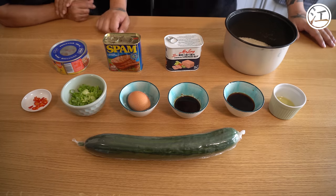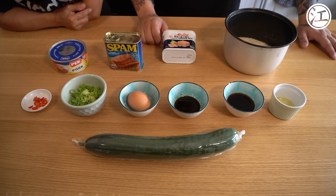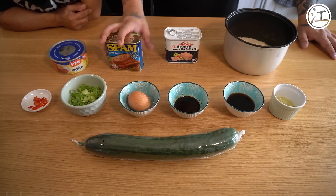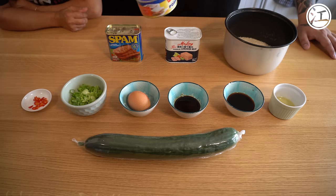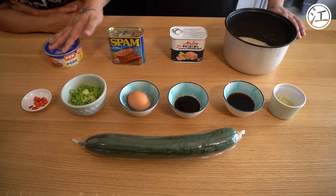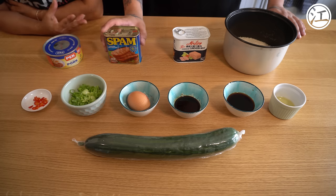So here we have the ingredients — it's quite simple. We're going to start by going through what spam and luncheon meats they would use. Historically they would have used something like this Marling brand luncheon meat. This used to be really nice but it's gone downhill — probably because they stopped putting all the bad stuff in it. This is what we're going to be using today because it's readily available and actually quite nice. But this is what we use at home — it's really, really nice. Even though they're very similar, they have a very different flavour and texture. This one is quite hard, this is softer with more chunks of actual meat.